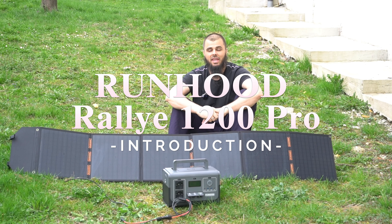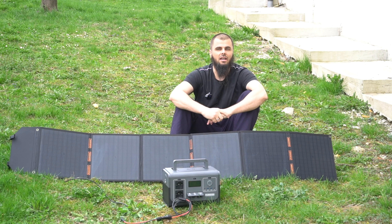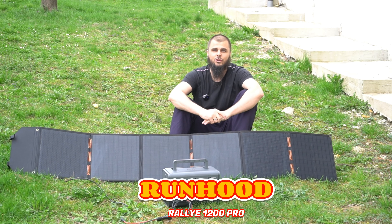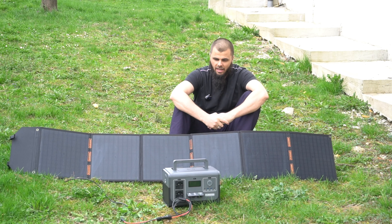Welcome back, here with Ninja Muhammad. Today I'm presenting you something probably the most unique power station I've tested so far. This is a mini power station from Runhood. The series is called Rallye 1200.